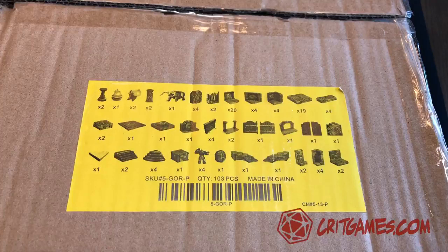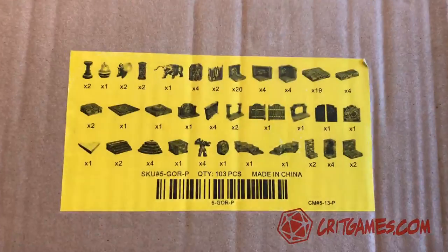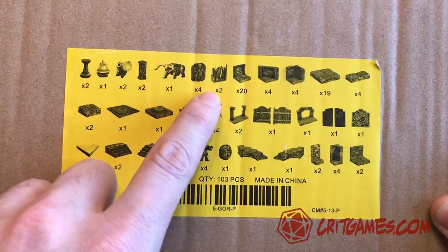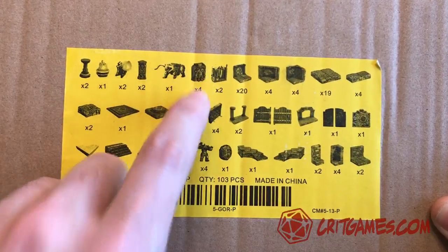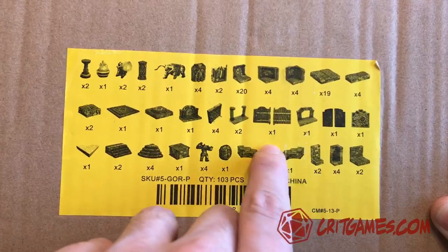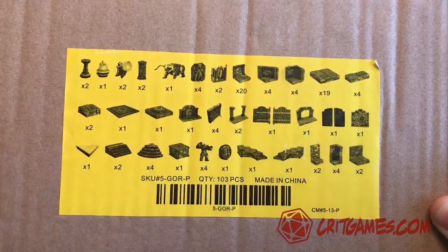Robert from Crick Games. This is another unboxing video - Dwarven Forge, Encounter Area Number 7, Gorgon Tears. This one is pretty interesting because it's a little bit larger area set. It's got some of these elements where there are golems built into the wall, and little curvatures, spirals, staircases, dwarves, that type of thing.